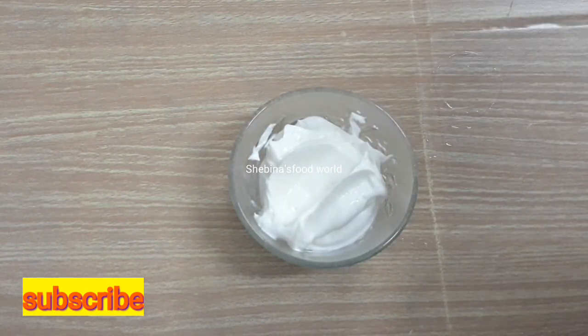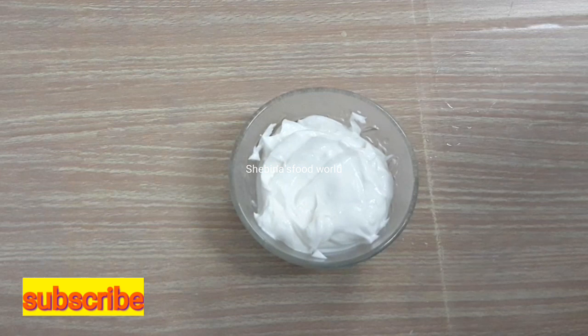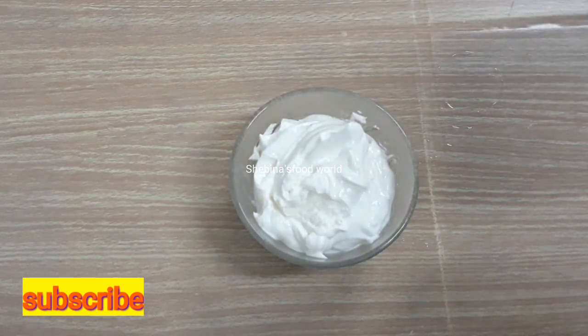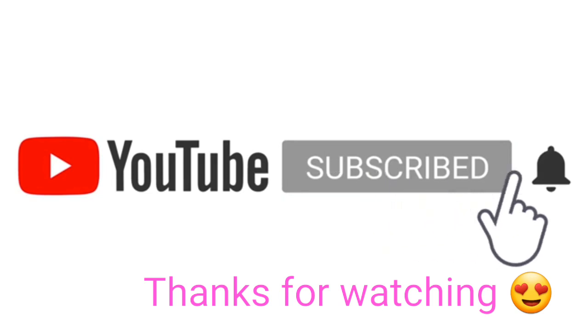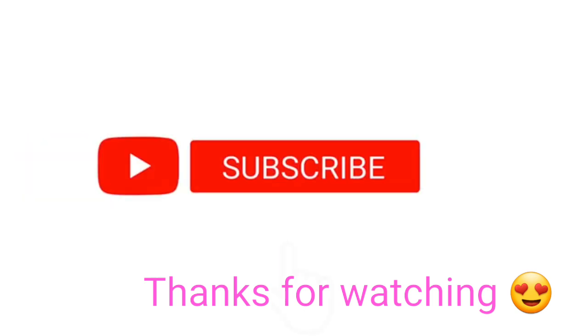It is very easy to make. Please like, comment, and subscribe to the channel. We'll see you next time. Bye bye.